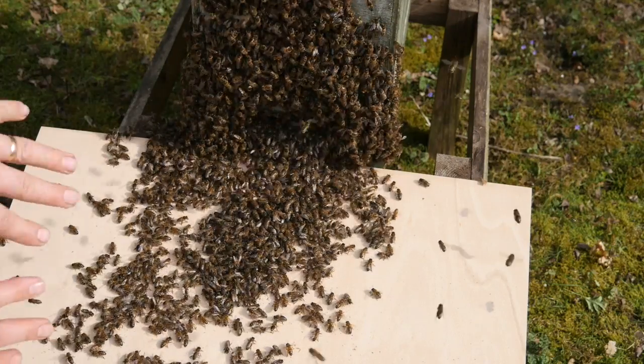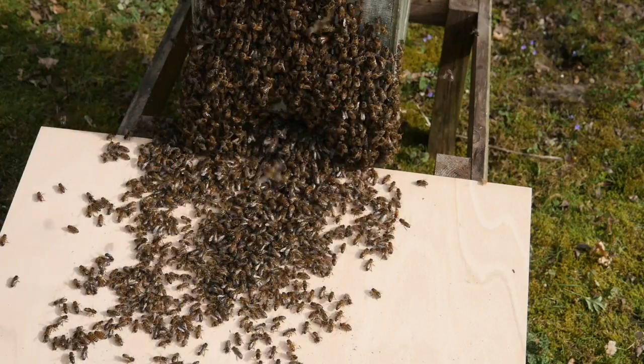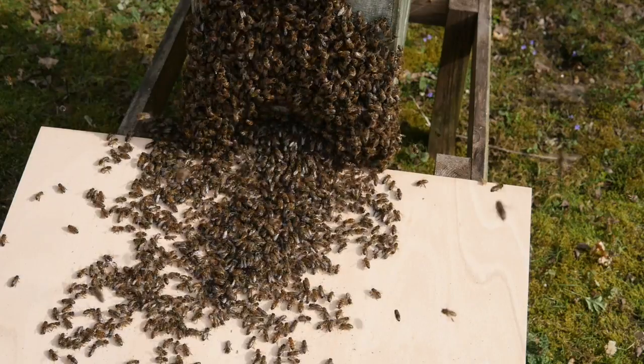We're almost done here. We're going to allow these bees just to settle down and it looks as if they're fairly well established into their new home.